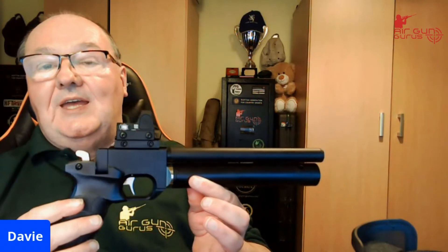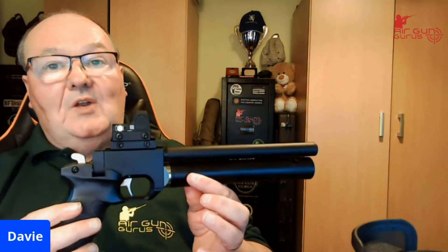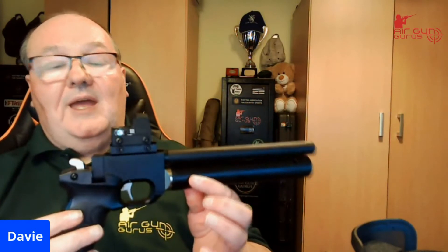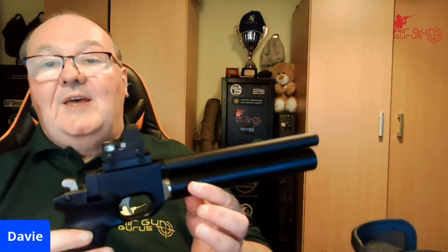It's absolutely ideal for 10-metre target shooting. I don't know how good it would be on a long gun — I think it's possibly a bit small for that — but it's superb, absolutely superb for pistols. It comes with everything you need in the box.